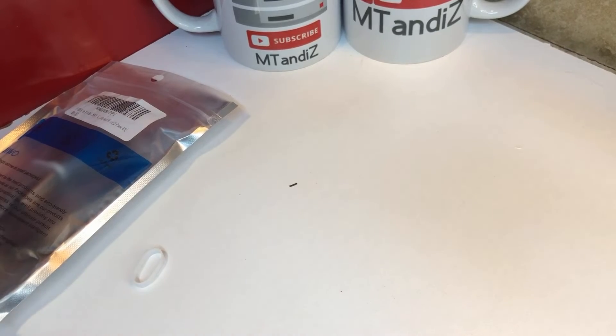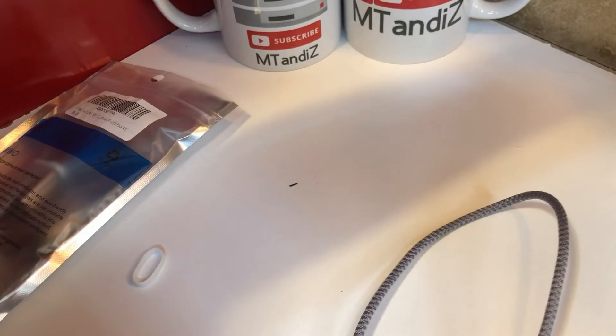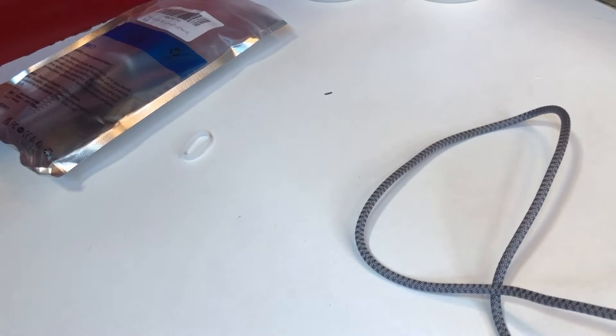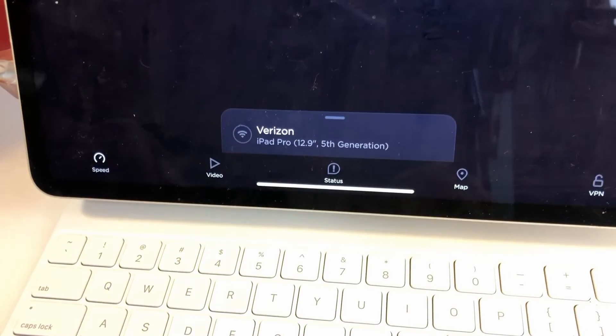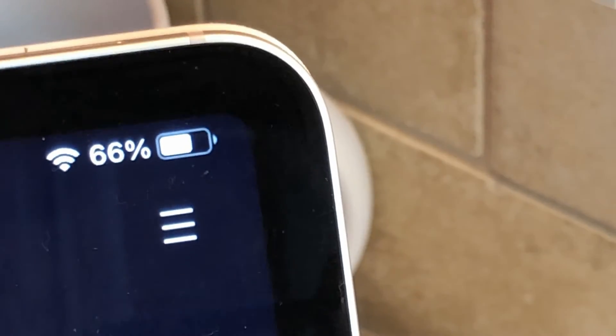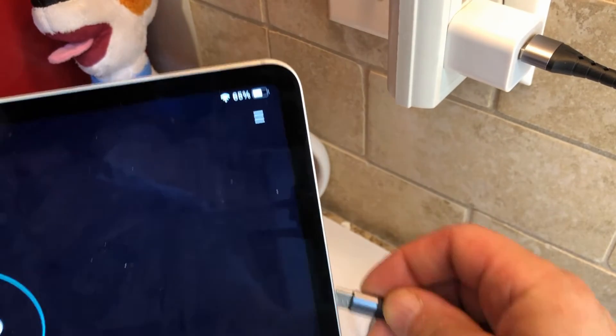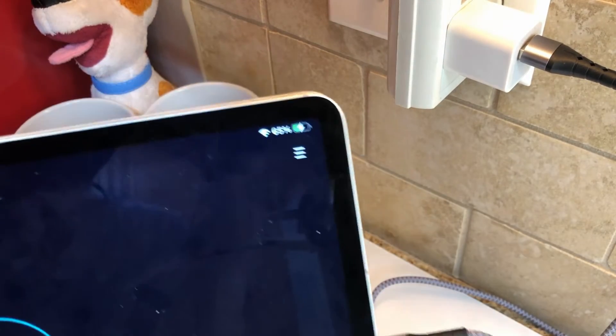My biggest pet peeve — so plug it into a USB power supply. Just plug them in, hopefully that's strong enough. I have a stronger one just in case. Let me see if it works just with this. Looking at the top corner right there — plug one in. Yeah, it's working.